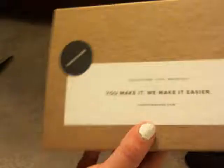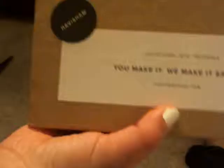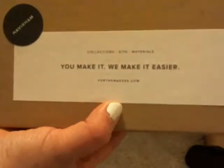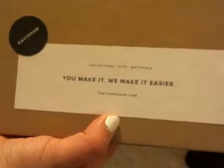Ooh, double box! This is what the For the Makers box looks like. It'll have the collection name up here — it says Collections, Kits, and Materials, You Make It, We Make It Easier — blah blah blah.